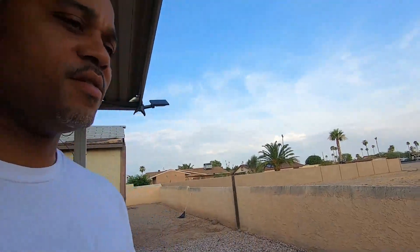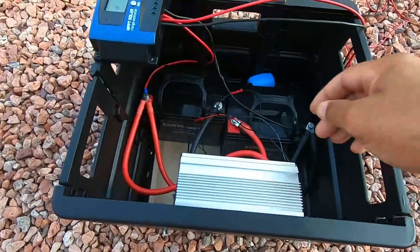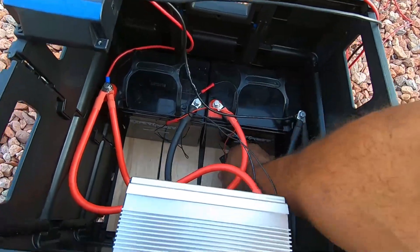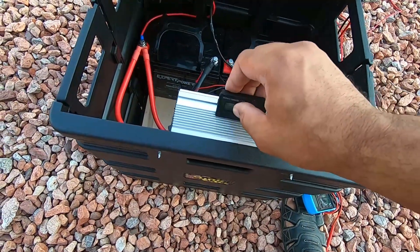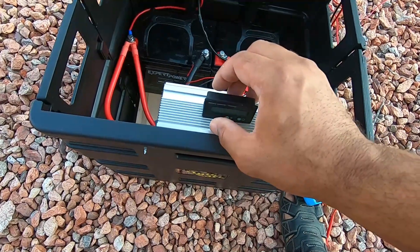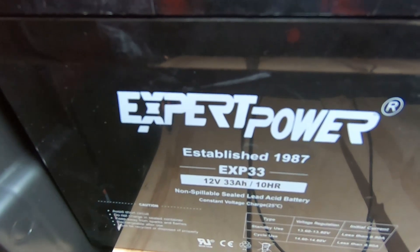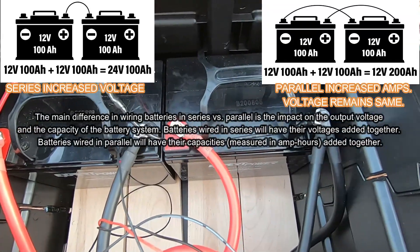Hey, what's up guys. I got a project here that I've been working on, just wanted to share it with everybody — a little solar project. So this is my mobile solar setup. It's got two 12-volt batteries, 33 amp-hours apiece. They're Expert Power, I got these off Amazon when they were on sale for $65 a piece. I've got two of them running in parallel, which increases the amps but does not increase the voltage.